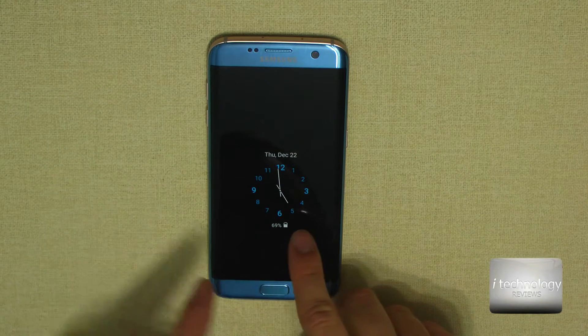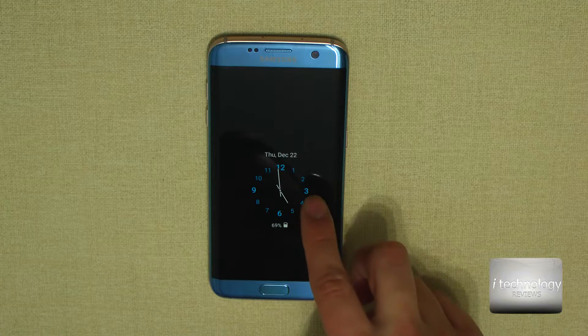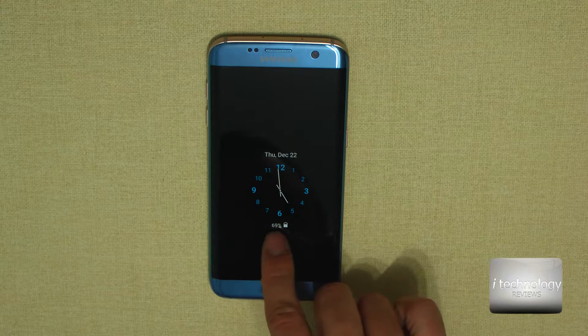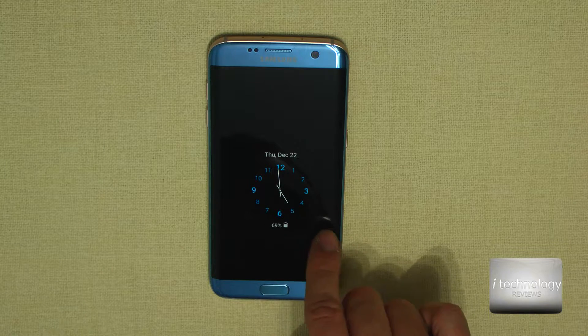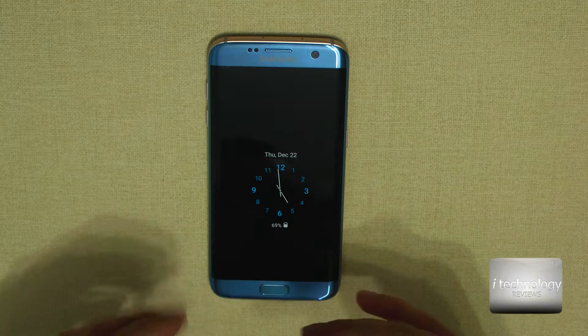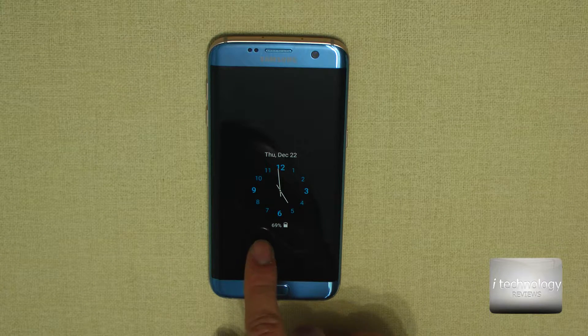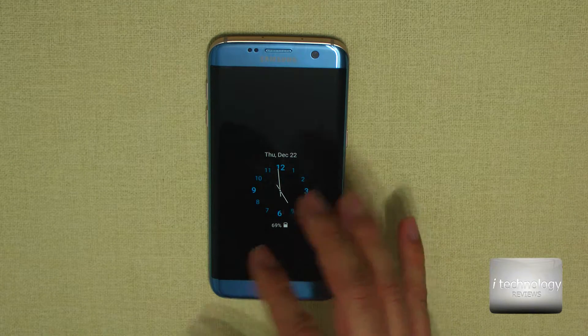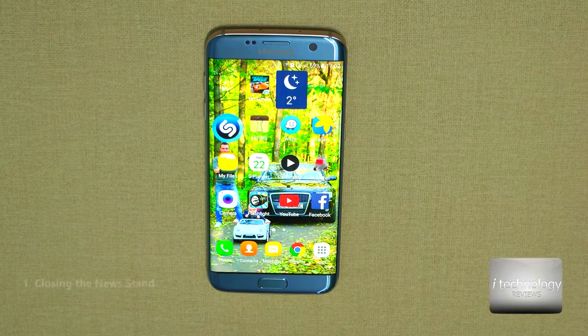First of all, you can see the always-on display has been updated. On the first image, it has the battery displayed here, and a new thing — it will show the missed calls or messages, giving you a number: one or two missed calls or messages.